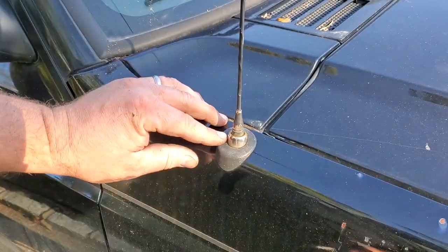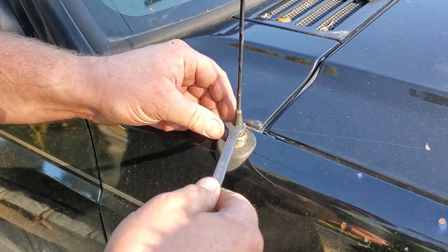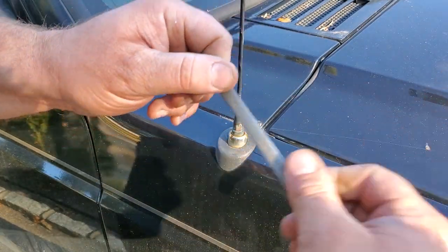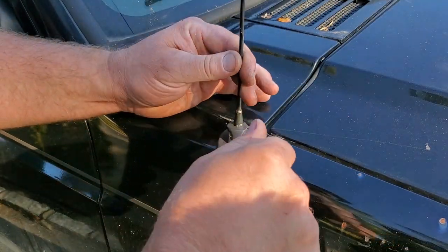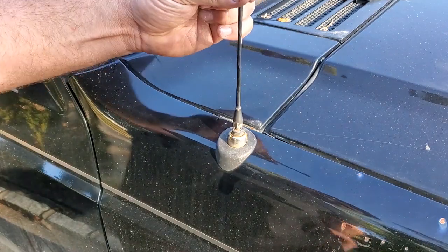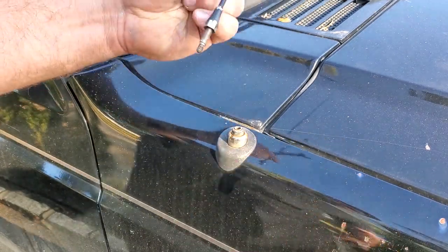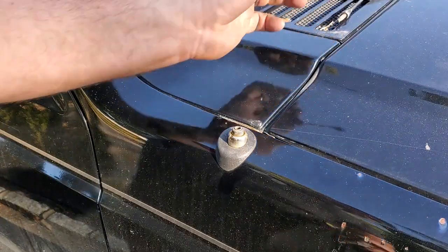So we're gonna start with the antenna. Here is the antenna, and I believe the stock antenna size is 3/8". So we just spin that right off. Now if you have an aftermarket antenna or whatever, you can just use a little adjustable — 3/8" works good for me. So that's off.